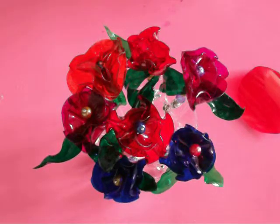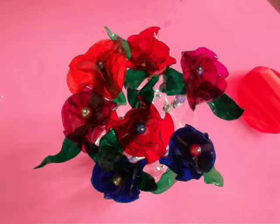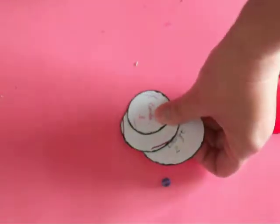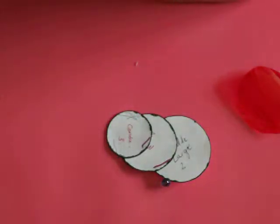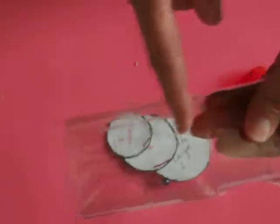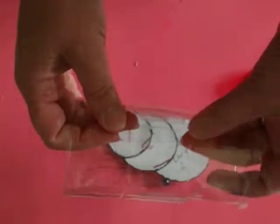So you need to cut out three circles from the plastic from the Coca-Cola bottles. These are my template here with the three circles. I just use the plastic — pop bottles, Coca-Cola bottles, or whatever — but it's got to be the clear plastic. These have actually got ribs in them; I think these were like Sprite bottles. So you cut your circle.